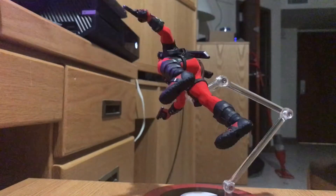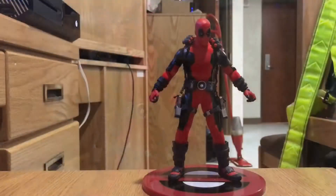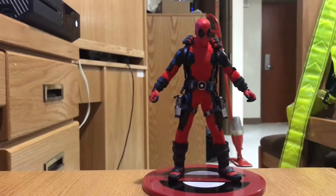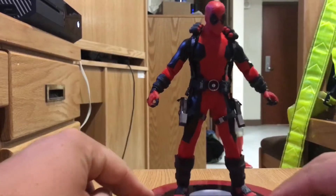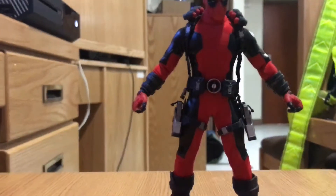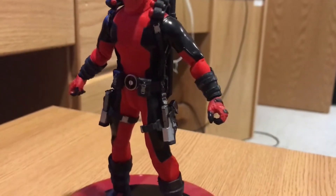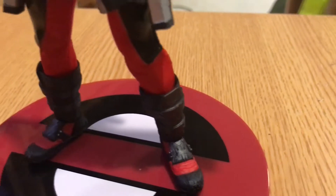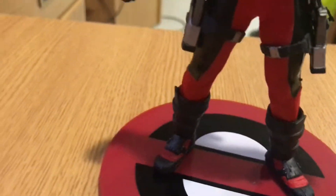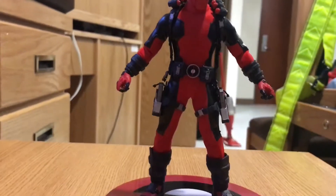Hey, what's up everyone? This is John bringing another video for you. This is of my 1/12 Deadpool, and I gotta say, this thing is really freaking sweet. The exquisite detail, the sculpting, the mesh spandex suit, the very smooth pleather — this thing is pretty amazing.